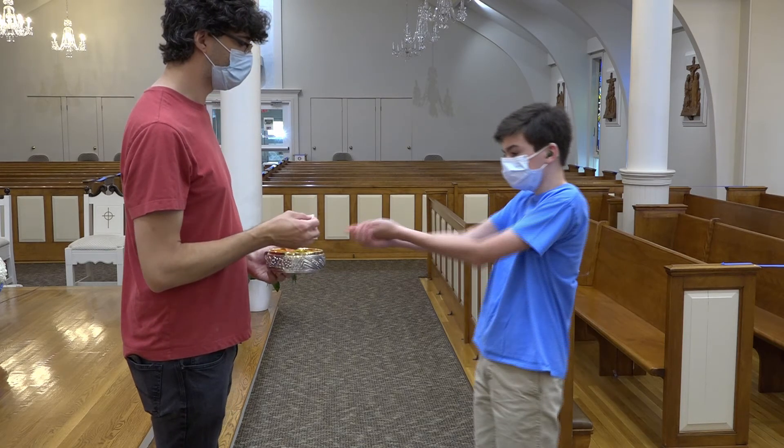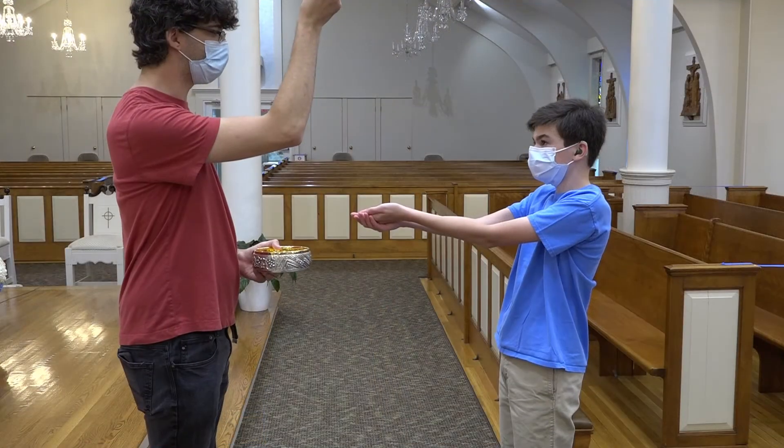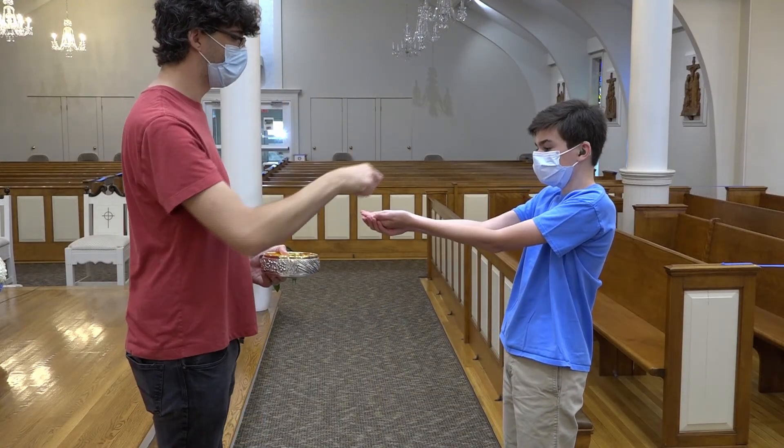Then we fold our hands into a little plate like this. If you are right-handed, place your left hand on top of your right hand, and if you are left-handed, place your right hand on top of your left hand. The priest will then say to us, 'The body of Christ,' to which we respond, 'Amen.' He will then place the host in your hand.